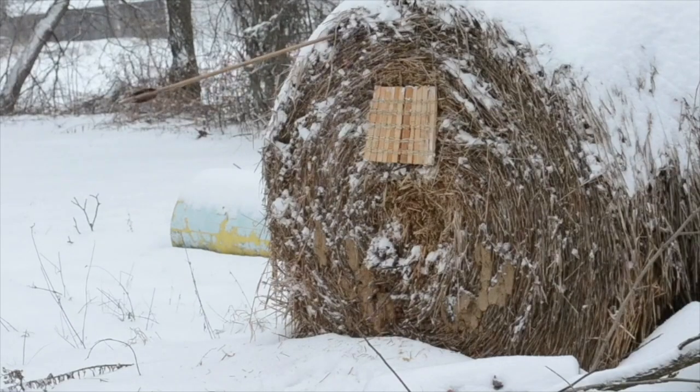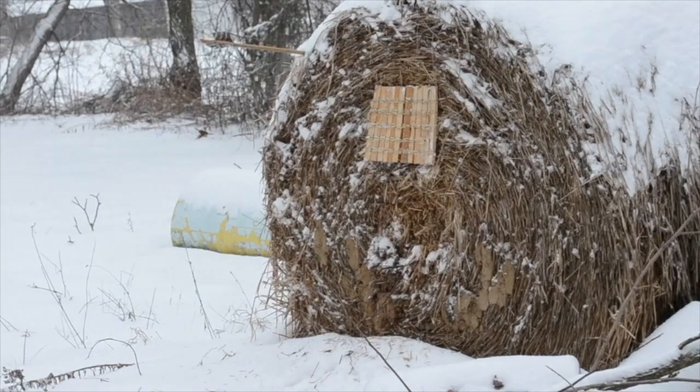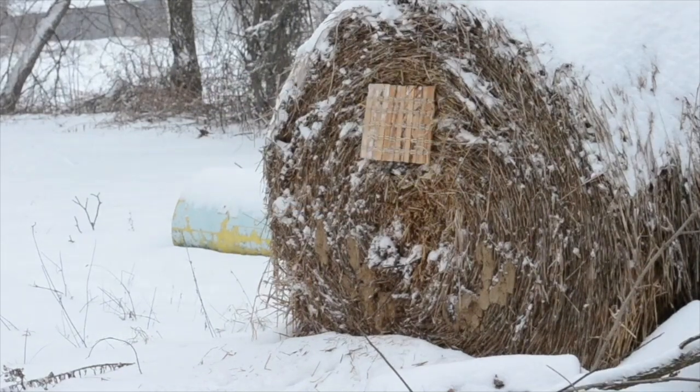I think that in order for these plate armor tests to have any value, it needs to be established how different the historical steel is from the modern, and whether or not they behave differently under the same circumstances. It would be a crying shame for all of these people to have put in all of this time and money and effort, only for someone to come along later and prove that modern steel is absolutely nothing like historical steel, thus rendering all the prior tests worthless.